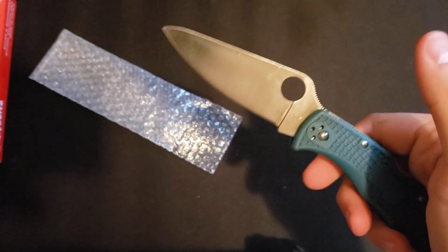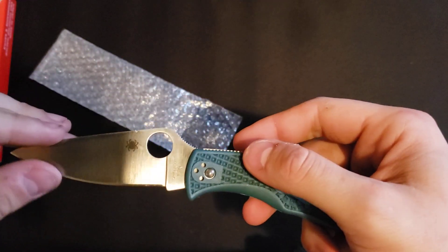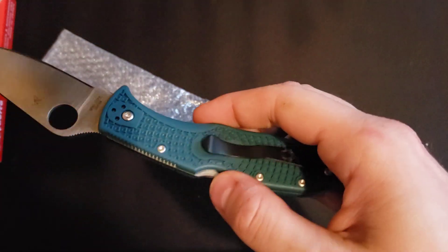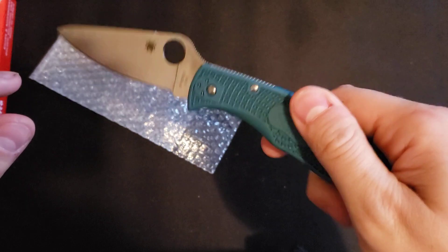I was actually debating between this and the Wharncliffe model. I still probably will get the Wharncliffe, but I'm not sure what I'll get that in — maybe the Delica, maybe just another Endela. Still not sure, but I definitely wanted to try out the K390.